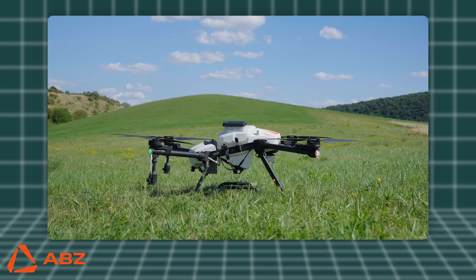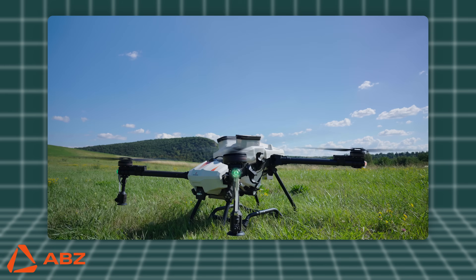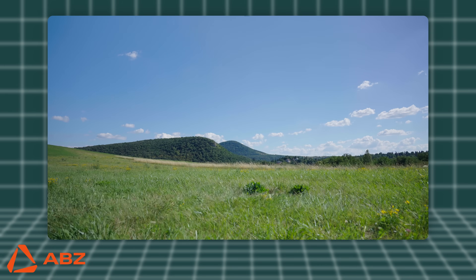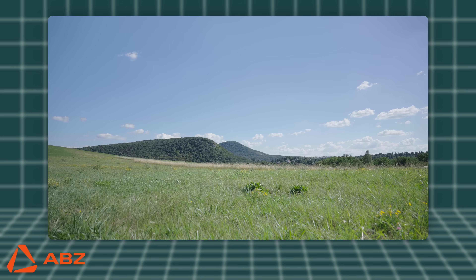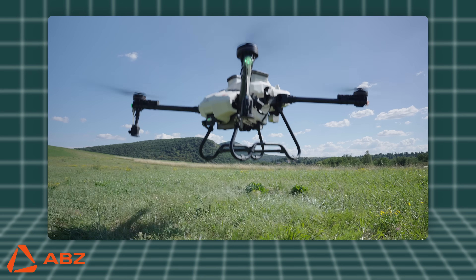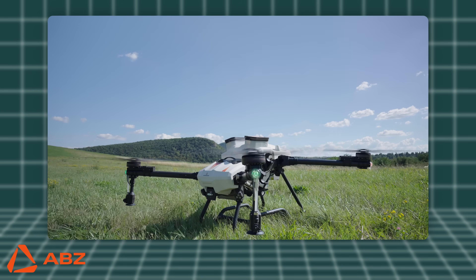The next steps involve checking and setting up the fail-safe protocols. Finally, before executing the flight plan, always perform a test flight to ensure optimal drone operation. The steps for this will also be shown in detail in a later video.